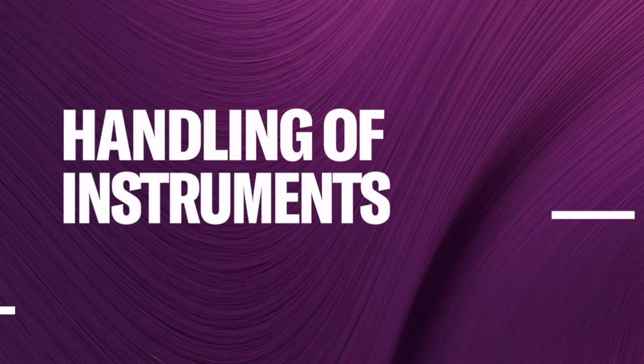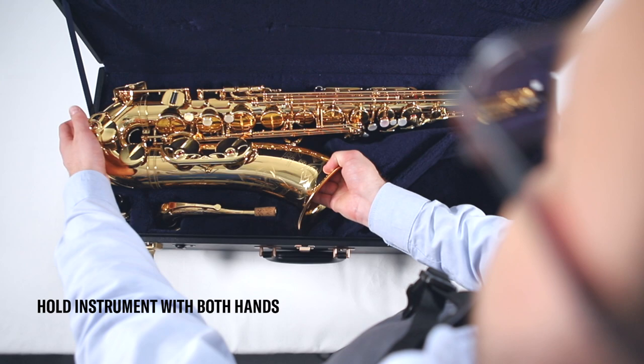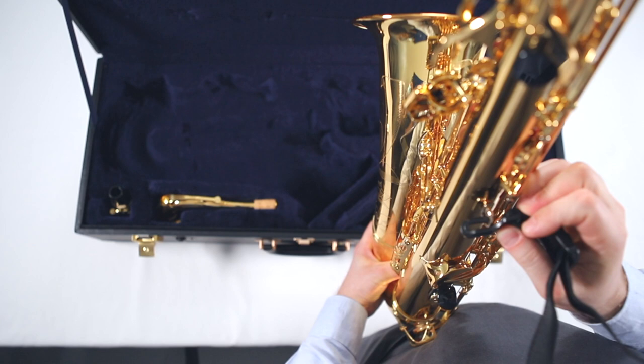Be aware that storage of wind instruments in any extreme conditions of temperature or humidity will have an adverse effect on your instrument. When taking the instrument out of its case, hold it with both hands. Because of the weight of the main body, especially on tenor or baritone saxophones, pulling the instrument out just by the bell may lead to misalignment of the keys of the low register and this will affect your sound.